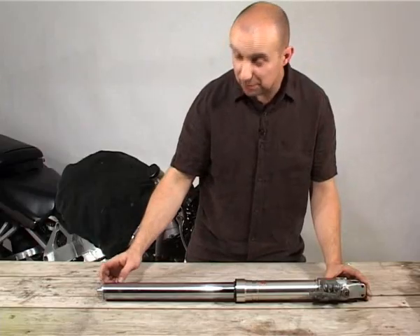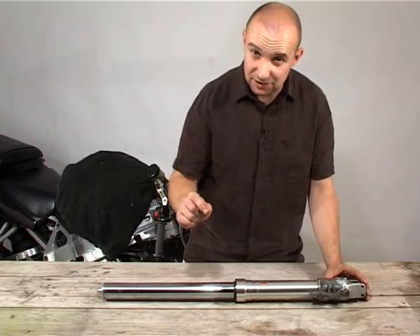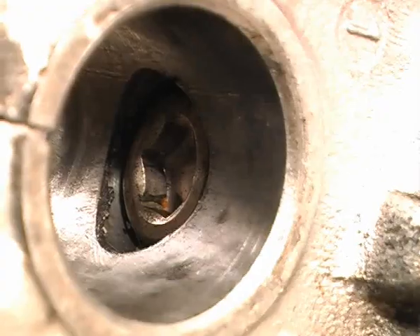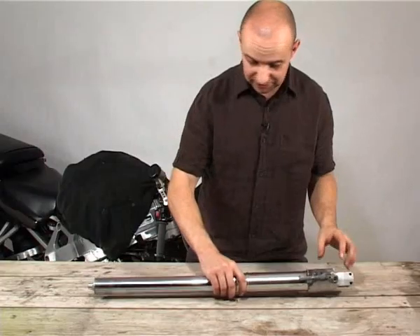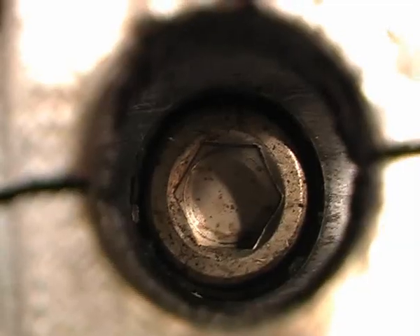The reason I haven't undone the top fork cap yet is because the internals of this fork are still under compression, meaning that the bottom bolt holds all the fork internals in the bottom of the fork. Whilst it's still under compression it means we can actually undo it much more easily without the fork internals spinning around.